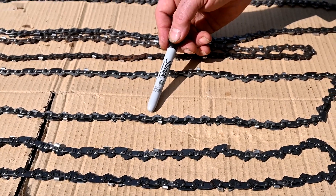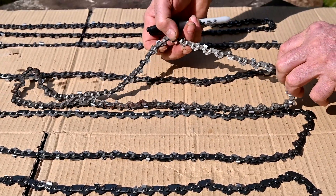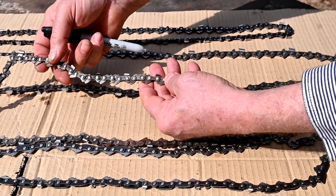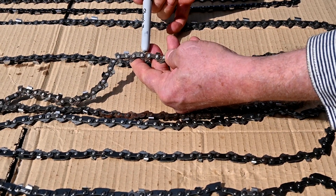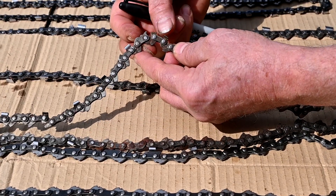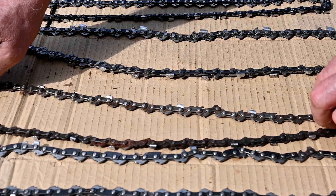Here's another one, the same thing, just a little bit bigger gauge. And then this next one is a little more aggressive on the cut, but it has a really unusual feature on the link that keeps it from cutting. It has a tooth on it, and as it goes around the end of the bar, it sticks out and keeps the cutter from coming in and cutting. That type is pretty much obsolete — I've only seen it on a few chains.